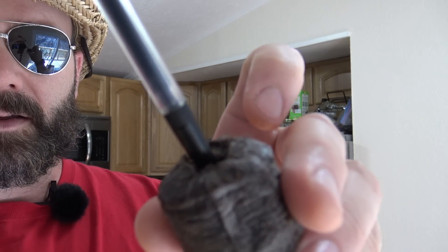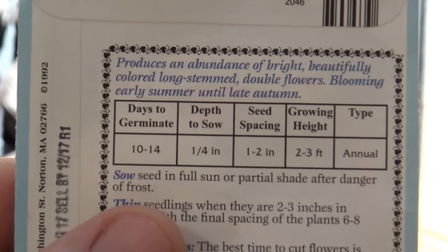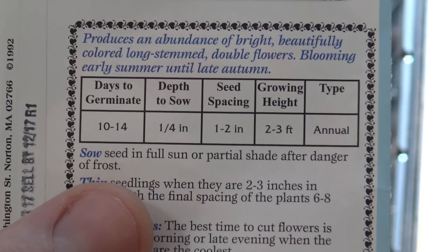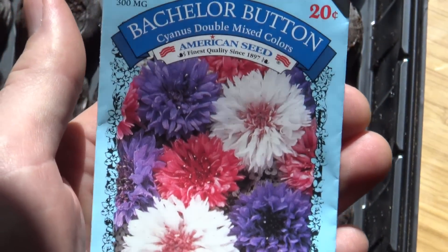I take this pencil and poke it down into the seed pod. Right now the pods are really wet and soggy – you really want to wait about three hours after wetting them before putting your seeds in. I just take this and stick it in and work out a little hole. Depending on the plant seed you're planting, you work out a little hole and may need to flick a little dirt back in. Read the back of your seed label for days to germination, depth, and spacing. For these seeds, one quarter inch of depth is what we want.